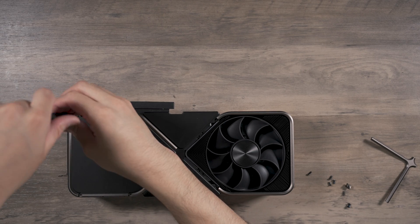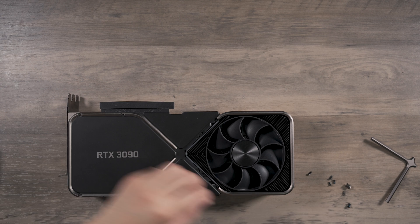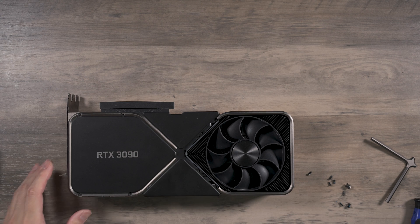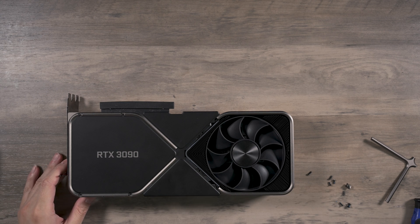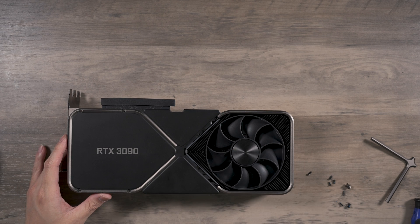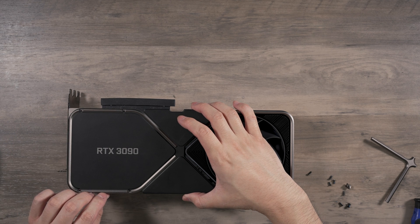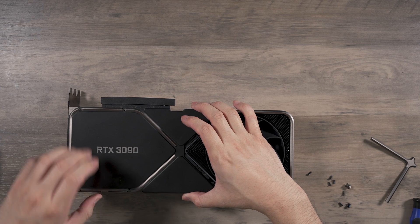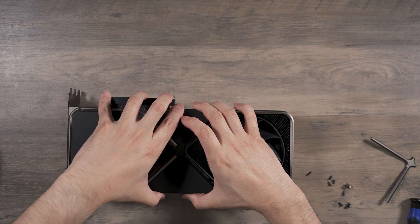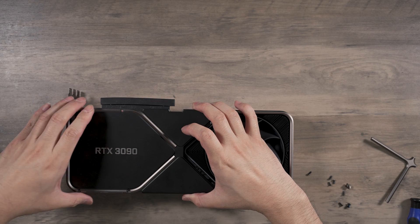I'm going to put the screws back on the actual cooler so I don't have to bag them separately. From all the Titans I've taken apart before, I know they use really flimsy canvas-style pads, so I don't expect this to be any different. Yeah, I can feel it — there we go.